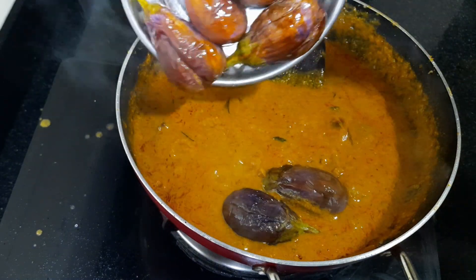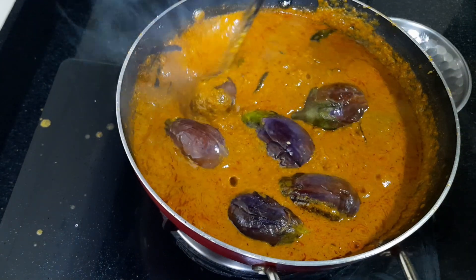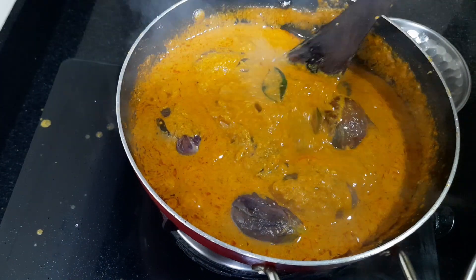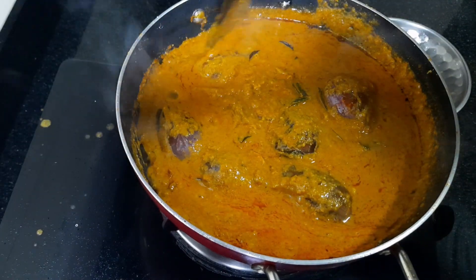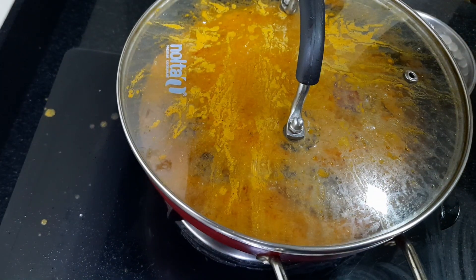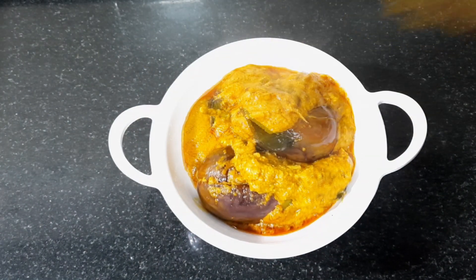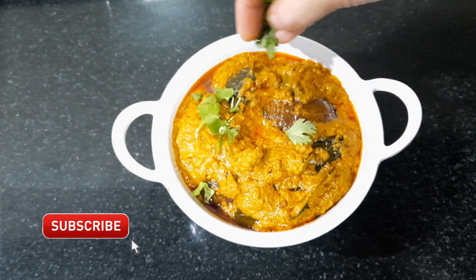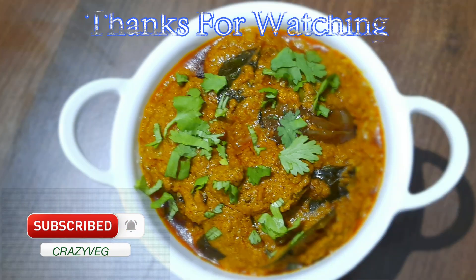I will prepare the food. Let it cook with a little bit of water. Put the gravy in. You can cook it firmly in the gravy for about 3 minutes. Then put the eggplant pieces in. We will put it in the side dish.